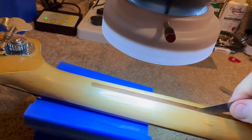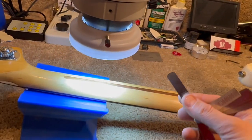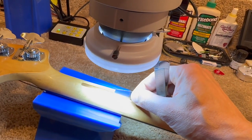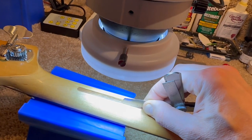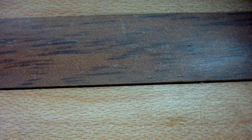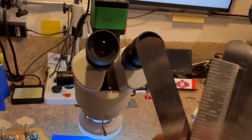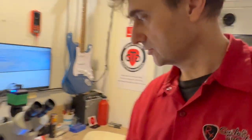I already removed some junk out of there with the feeler gauge, just dug it out. Now I'm going to fill it. We can even measure the width of the gap using feeler gauges. It goes in right there — that's the width at the top. It doesn't go all the way to the bottom, so I assume it's narrower at the bottom. I measure it to be eight thousandths of an inch, or 0.2 millimeters. We do need to do something about this — I'm going to fill this gap.